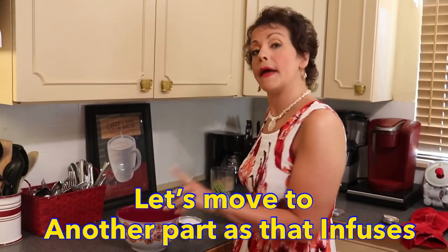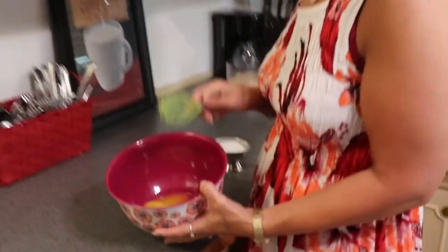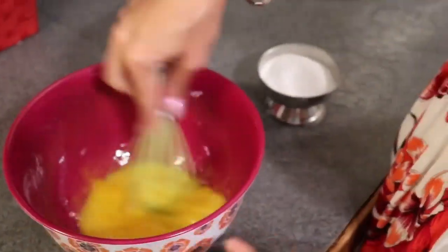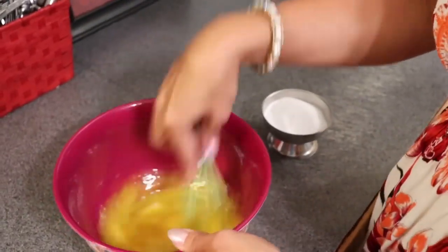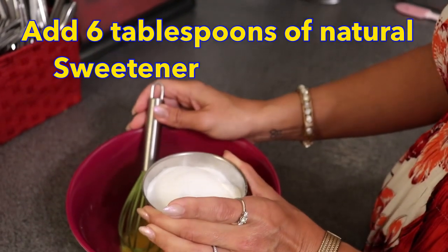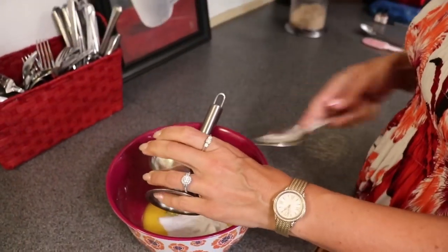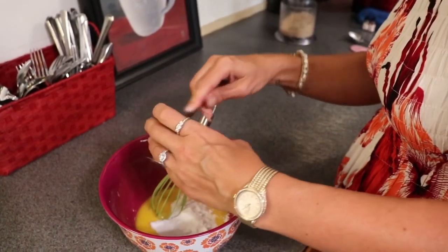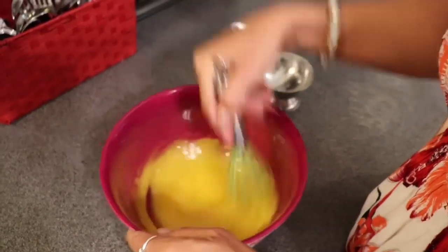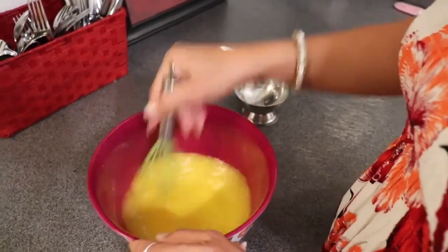We'll just let this get warm and let our vanilla bean infuse into the heavy cream. While that's warming, we need in a separate bowl six egg yolks — just the yolks, six of them. To our egg yolks we need six tablespoons of natural sweetener. I'm using erythritol monk fruit blend, granulated. You can use whatever type of natural sweetener you use on your ketogenic lifestyle. We are going to whisk those all together, continuing until it gets pale and making sure the granular sweetener is well incorporated.